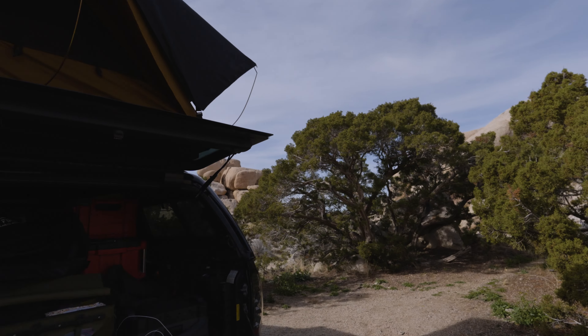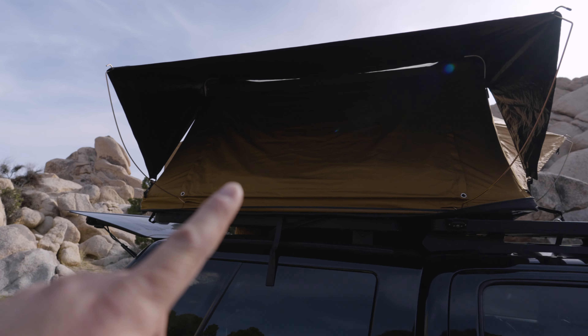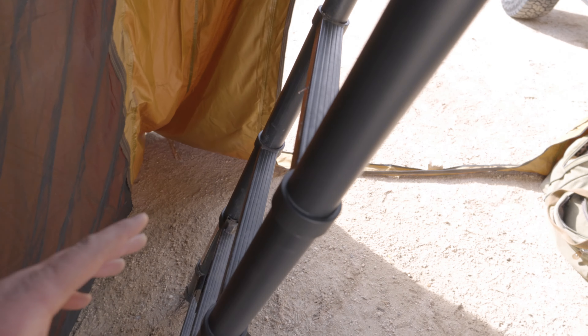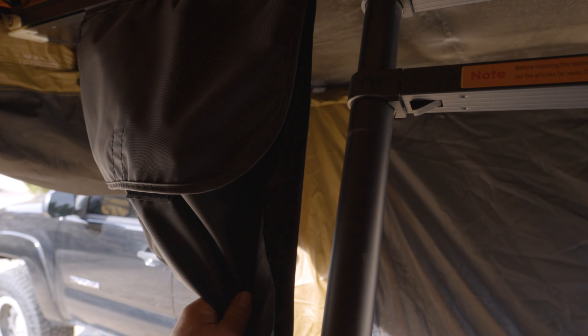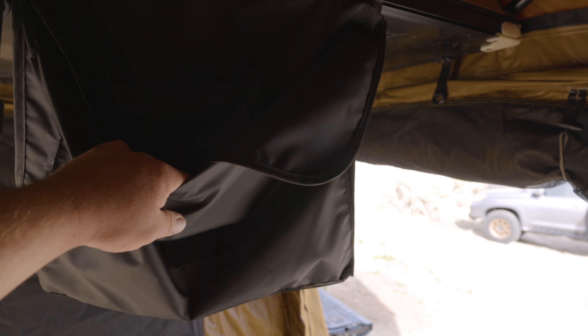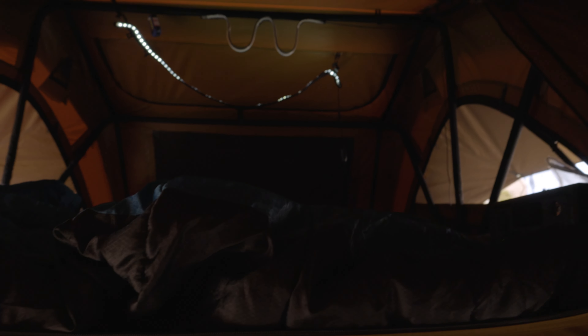Making our way to the back, we've got our other window and the rain fly set up as an awning, plus that really large door on the inside. Inside we've got the standard ladder, and then you come up and you've got these two boot bags. We love using these every single night — we put the kids' boots in here to keep them dry and for easy access when we're ready to get out in the morning.